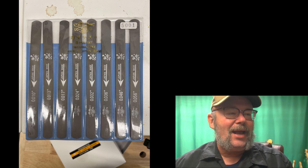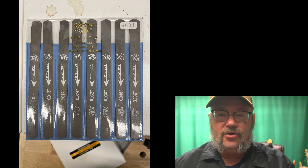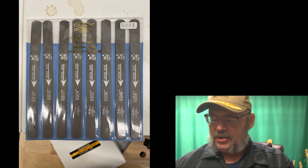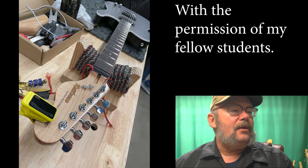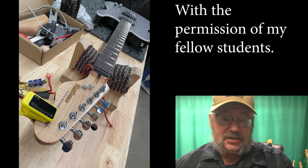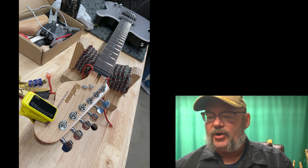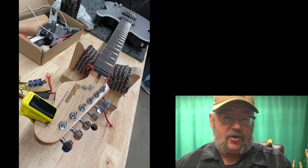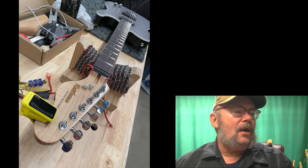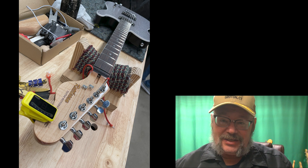What I'm going to show you now is just a series of photographs of the other guitars that were built in class. They're all nice in their own way — some because of the woods, some because of the shape their owners gave them, and some because of really cool headstock designs.